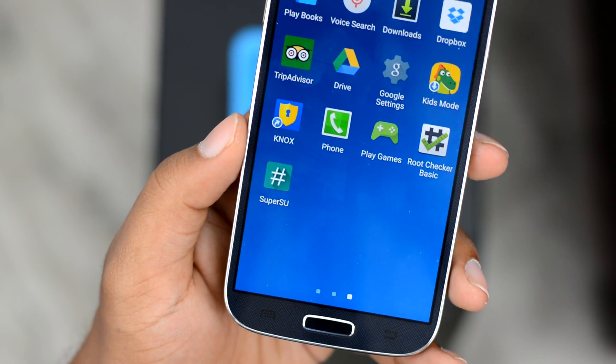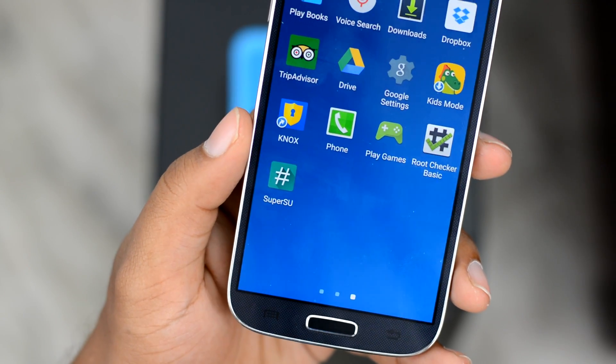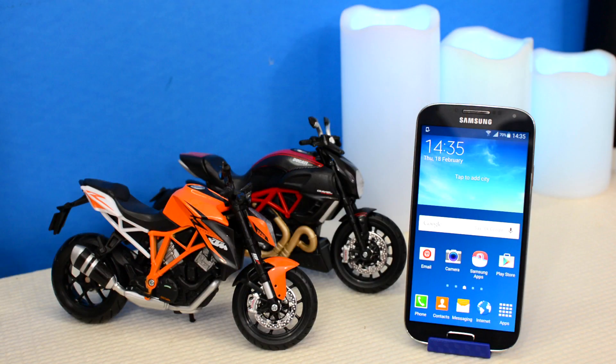So if you pay attention and follow this one tutorial, you will be able to root any Samsung device out there. I am your host HK — let's get rooted.